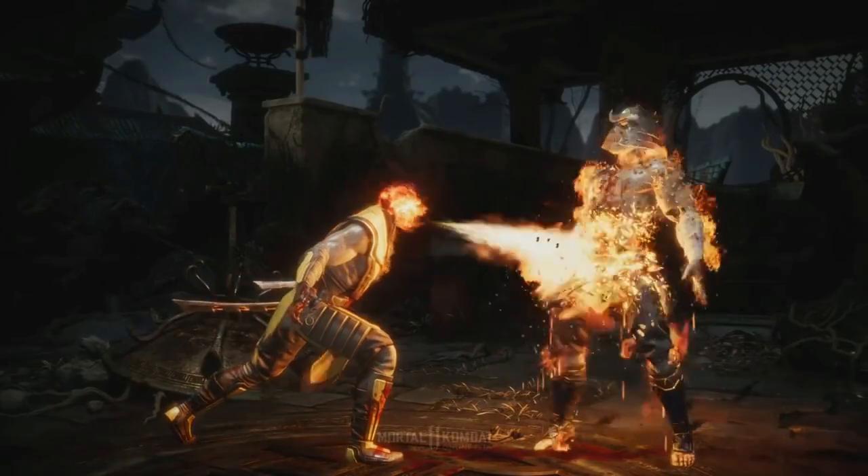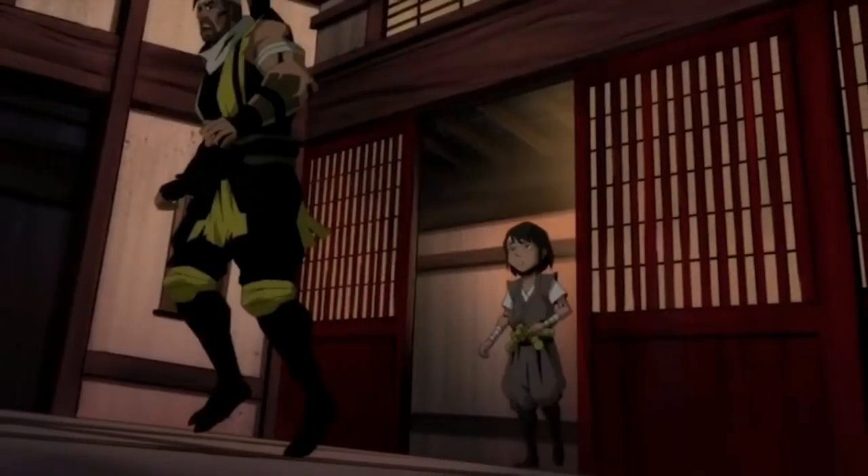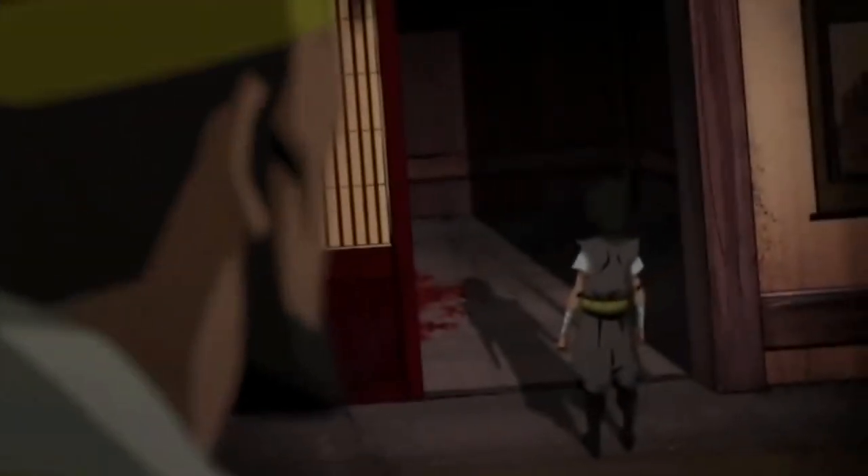Scorpion is the best character in Mortal Kombat. That fact is obvious — this hellspawn ninja is a force to be reckoned with, brought back from the pits of hell to take vengeance on the assassins responsible for slaughtering his entire clan. Kind of like God of War, but ninjas and it was his whole clan. It wasn't just his family and he didn't actually do it. Well, maybe it's not like God of War, but you get it.